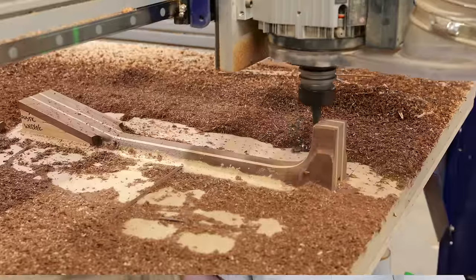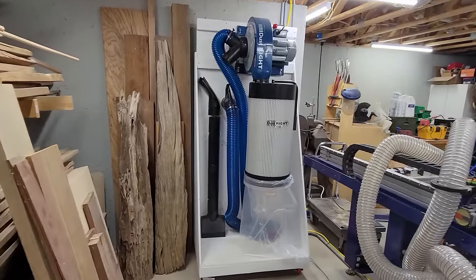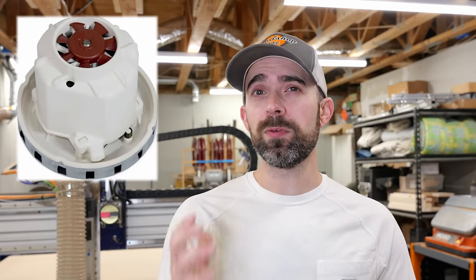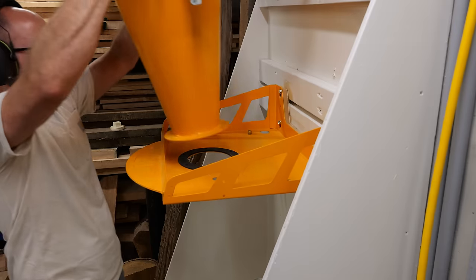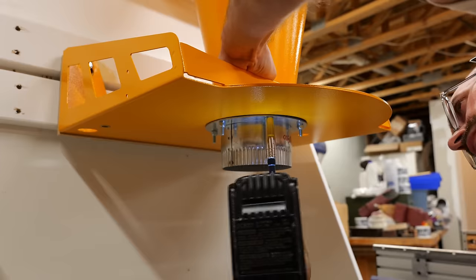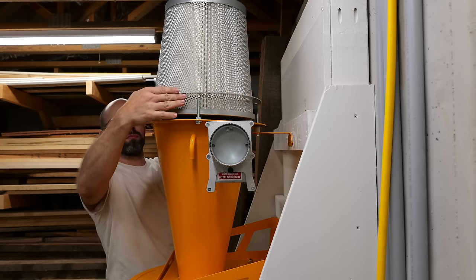Oneida recommended a dedicated unit for the CNC because the ducting run from the Dust Gorilla Pro would be too long for optimal performance. So I'm upgrading from a 1200 CFM dust collector to the Oneida Supercell. The Supercell isn't your standard dust collector — instead of the traditional impeller-style setup, it uses a handful of high-performance fan motors to provide the vacuum, delivering a ton of static pressure through the long run of flexible hose at the CNC. If the Dust Gorilla Pro looked easy to assemble, the Supercell is even easier — it's smaller, lighter, and has fewer parts. Once the mounting bracket and cyclone are set up, you just put the filter in place, pop on the motor assembly, and hook up the dustbin.